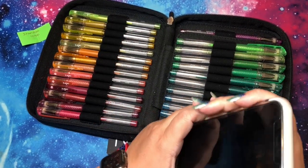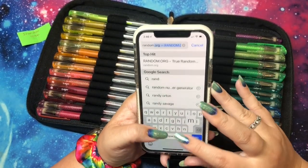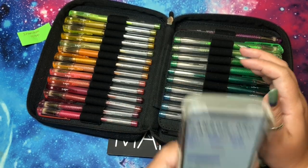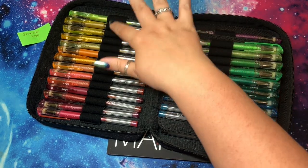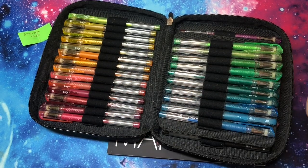I'll use random.org so I don't trigger everybody else's Alexas. So how many are there actually? Counting them — there are 28 on one side and 20 on the other, so 48 total. So 1 through 48.